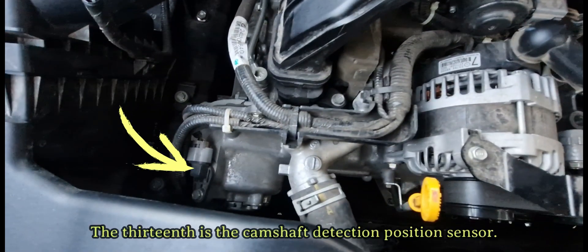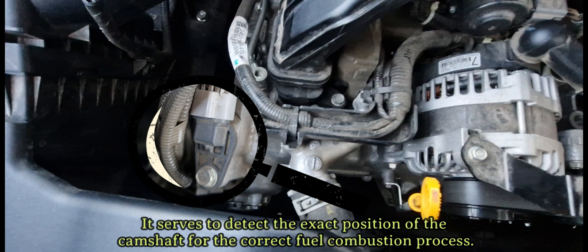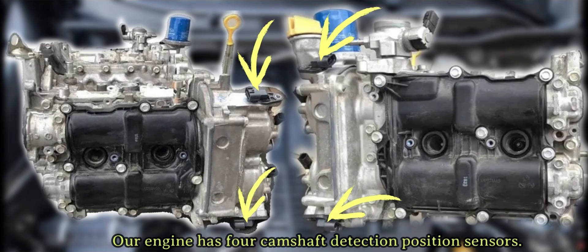The thirteenth is the camshaft position detection sensor. It serves to detect the exact position of the camshaft for the correct fuel combustion process. Our engine has four camshaft position detection sensors.